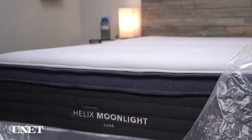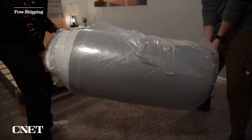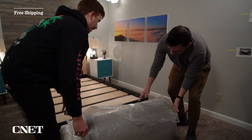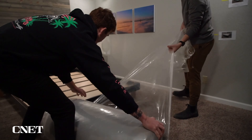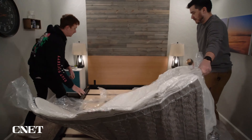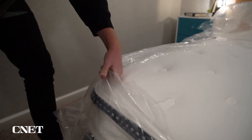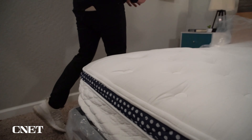If you get one for yourself, you're going to start with free bed-in-a-box shipping. This is how the vast majority of beds are delivered these days. A lot of times, even if you buy a mattress directly from a brick-and-mortar store, it'll still show up in a box. You just bring in the box, open it up, rip off the plastic, and watch the mattress inflate before your eyes. We've done it literally hundreds of times and it's still kind of fun.